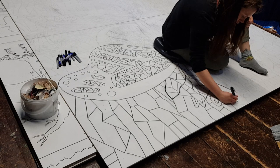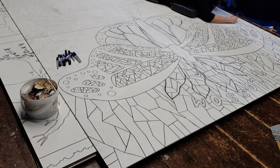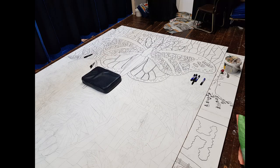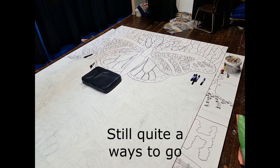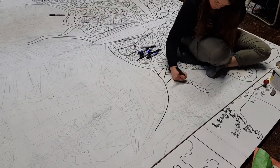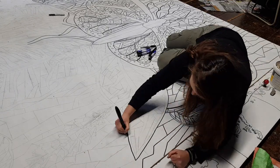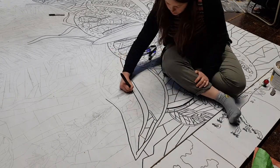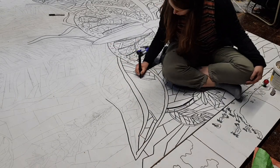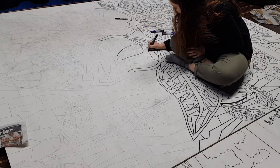I wanted the background to have a slightly insect-like feel to it as well, hence doing those triangular block shapes - because if you look very close up at a dragonfly's wing, it kind of looks like that. This board was actually made of four quite large boards, and I just put them all together to make one absolutely huge board, as this was going somewhere near the entrance of the school, so I wanted it to be a real standout piece.